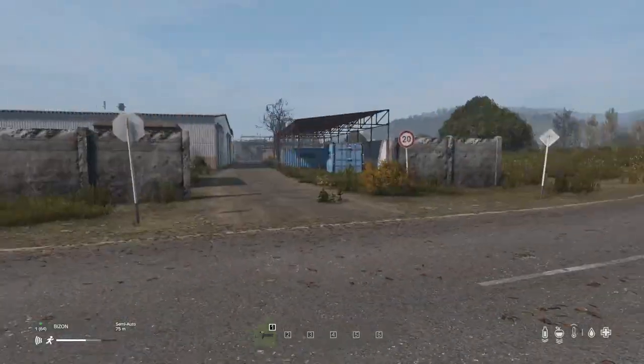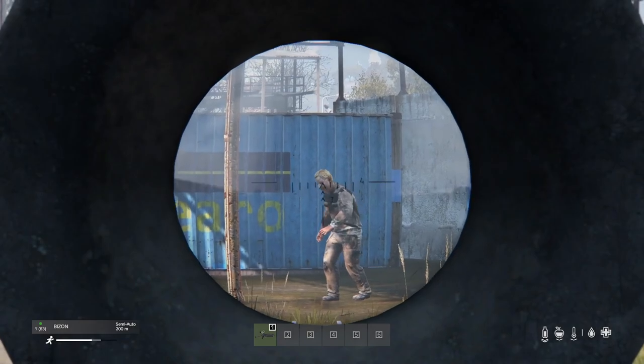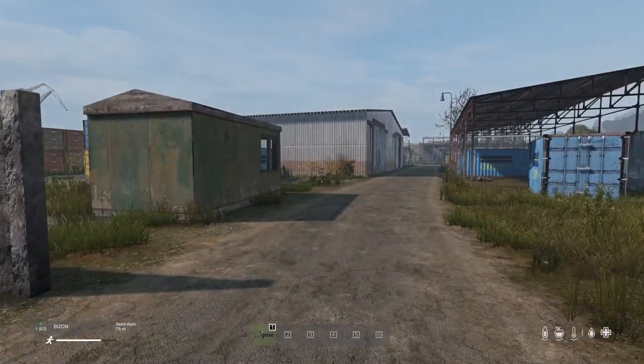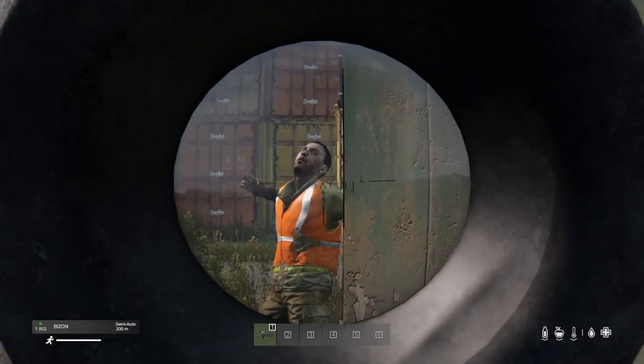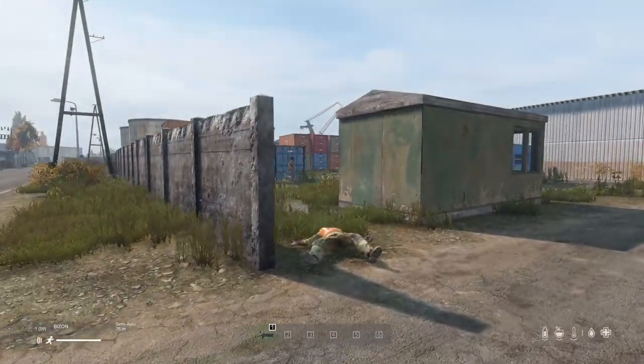Let's test it out. Here it is without a suppressor. That sounds pretty juicy. It's a 380, so not too loud, but still pretty nice.